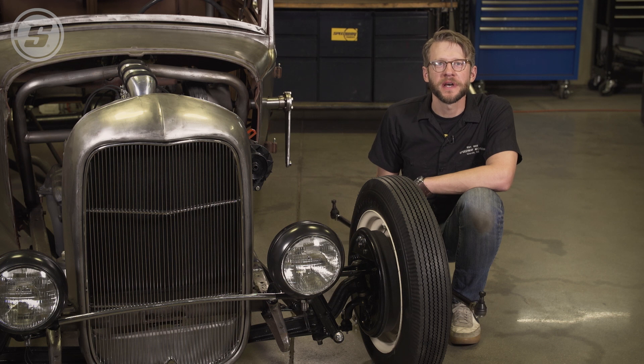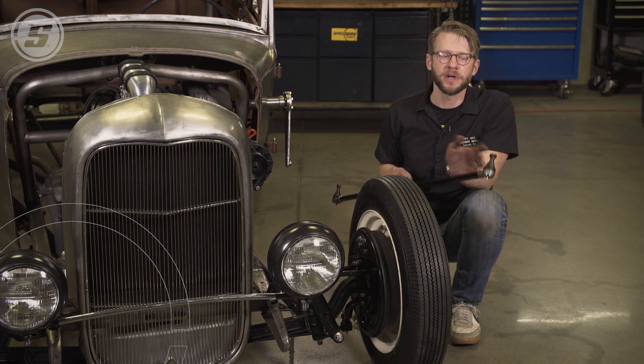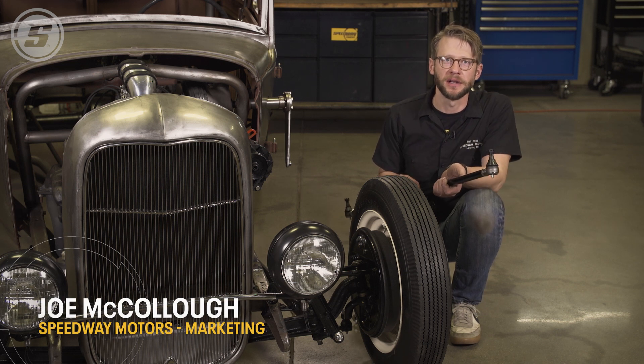Hello everyone, welcome to Speedway Motors Tech Talk. My name is Joe and today we're going to talk about our tie rod and drag link kits.